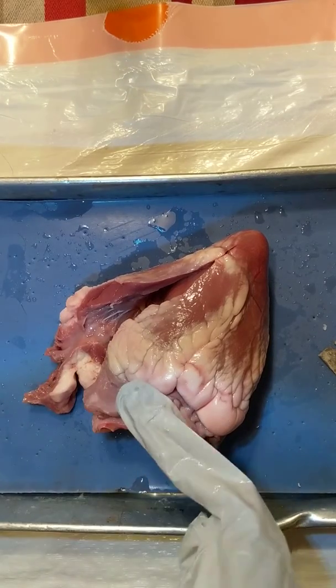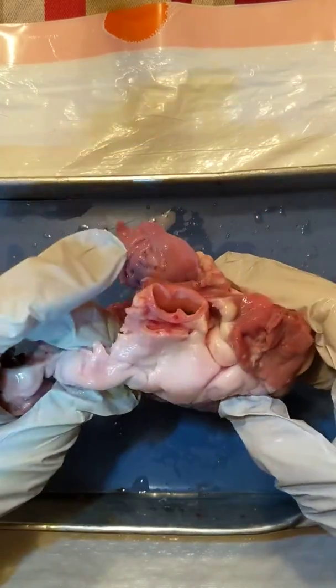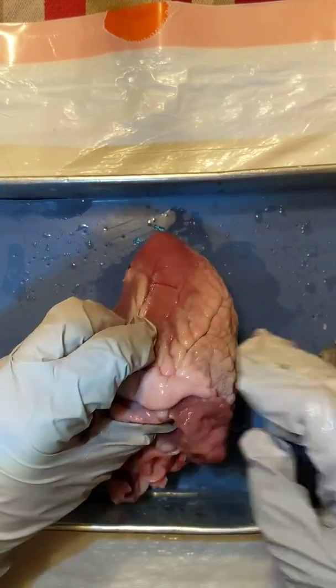All right, so we did the right side of the heart, now we are going to do the left side of the heart. Once I get my glove back on — I can't do my phone with my gloves on, that would make life a lot easier. All right, so now we are going to cut open the left side of the heart.